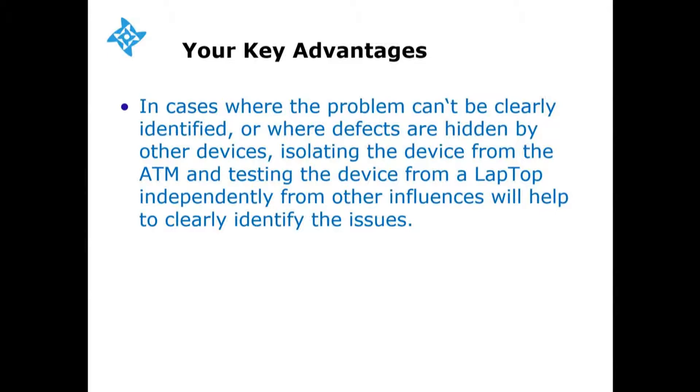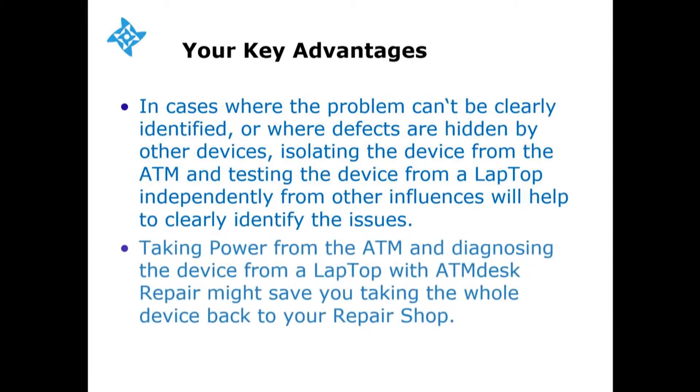Your key advantage: in cases where the problem can't be clearly identified, or where defects are hidden by other devices, isolating the device from the ATM and testing the device from a laptop independently from other influences will help to clearly identify the issues. Taking power from the ATM and diagnosing the device from a laptop with ATM Desk Repair might save you taking the whole device back to your repair shop.